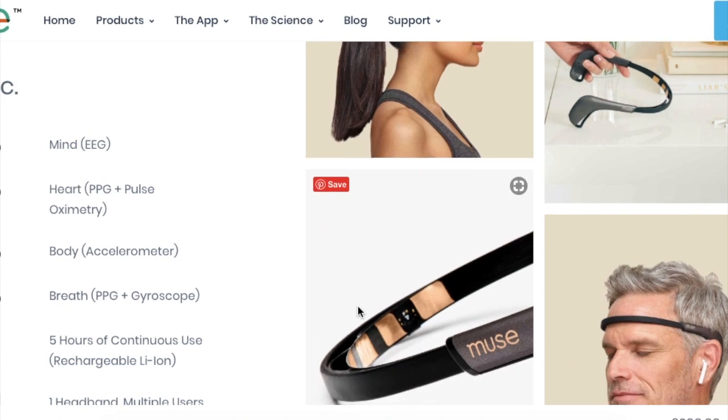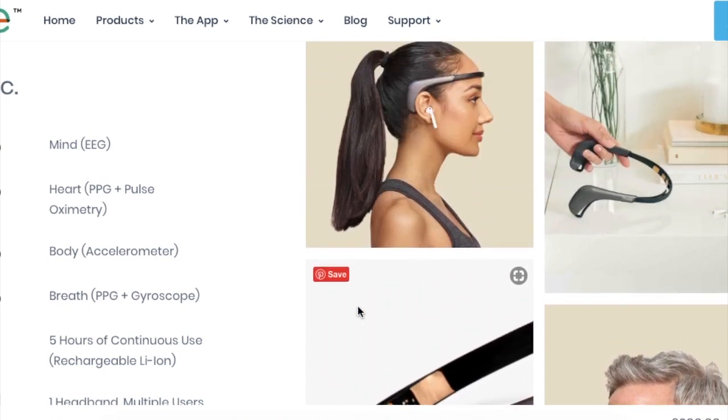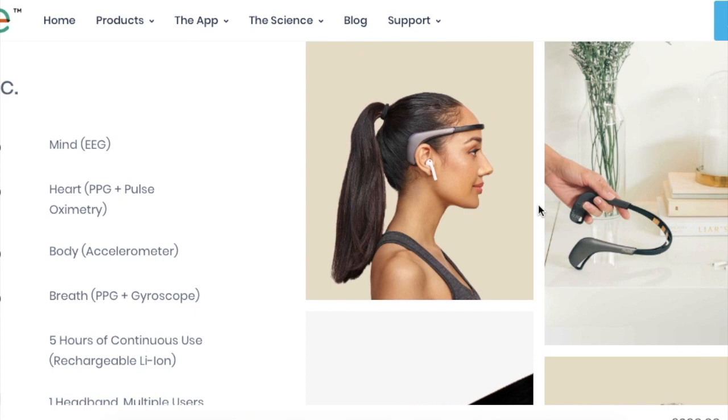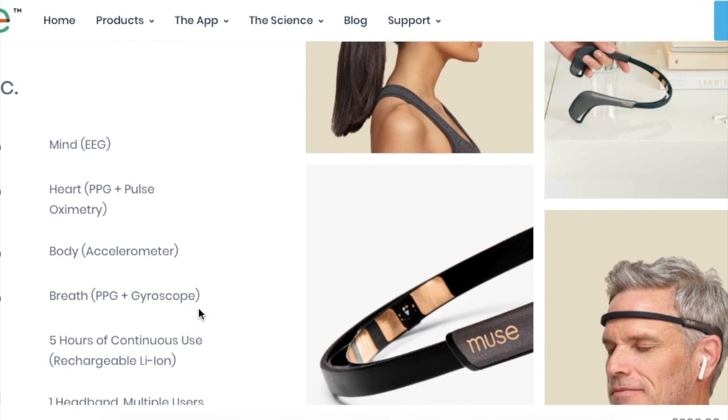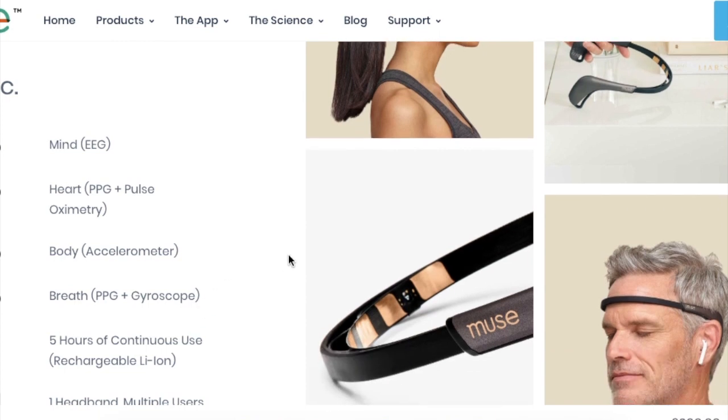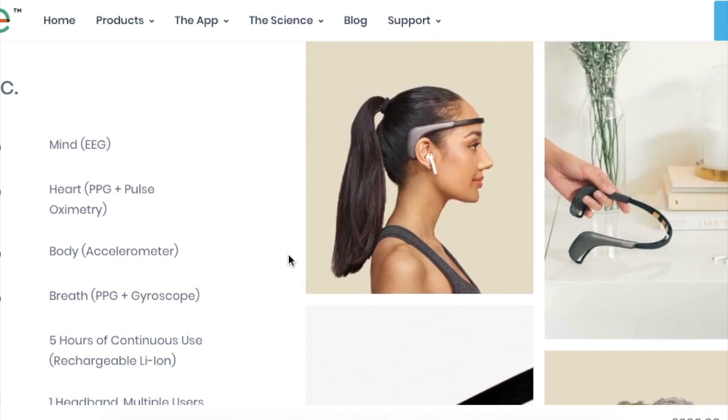If you do want to get one of these, you can click the link in the description and it will take you in a new tab to their website where you can read along and get one at a great price. It's an EEG device which means it's going to sense your brainwaves and it should, with some degree of accuracy, be able to tell you which brainwave state you're in — alpha, theta, beta, gamma — the normal brainwave states we're all used to if we've been using binaural beats.